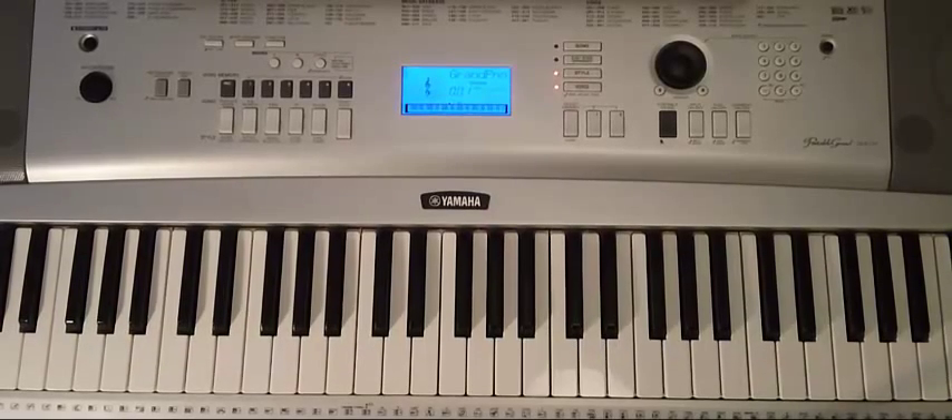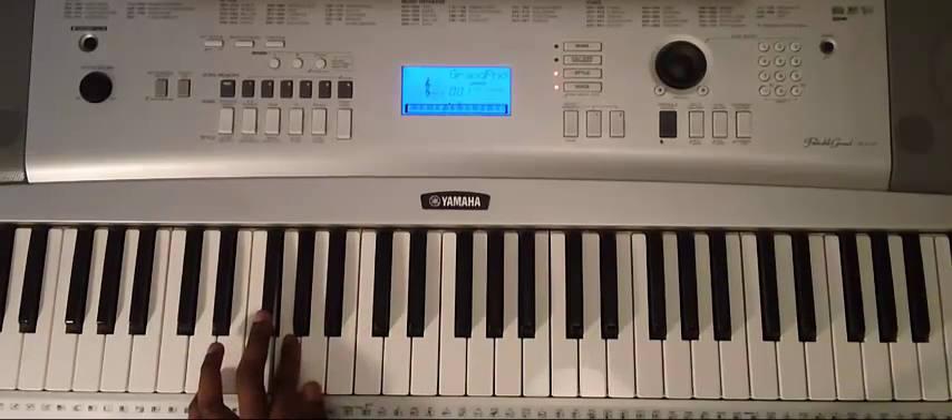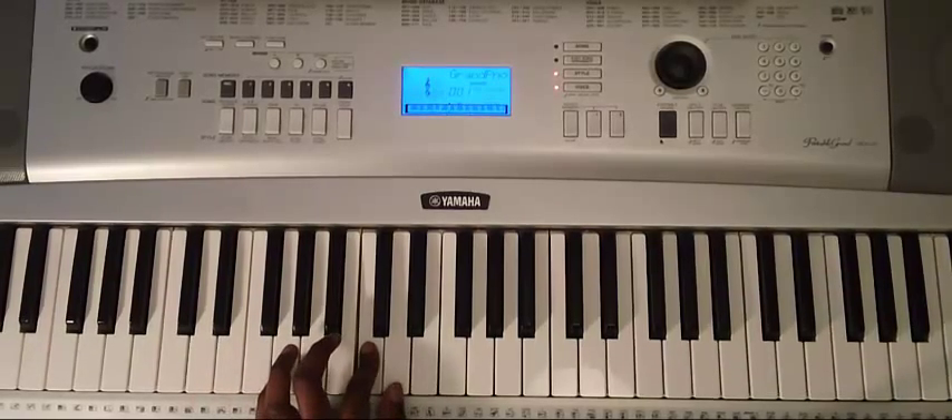Prom Queen is in the key of E minor. So let's play the E minor scale very quickly: E, F sharp, G, A, B, C, D, E.